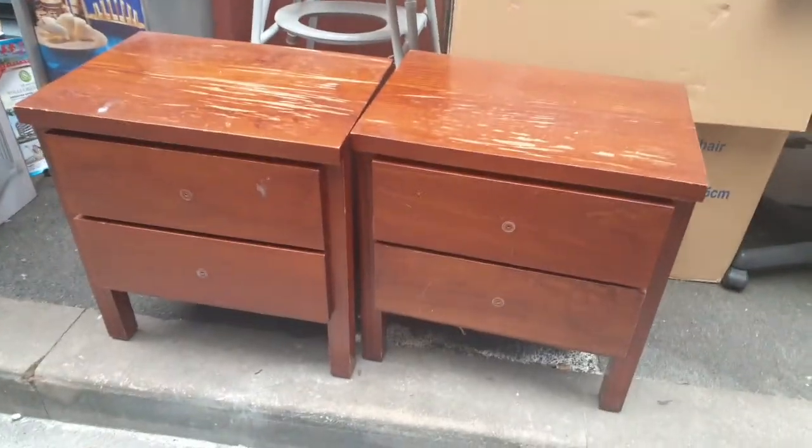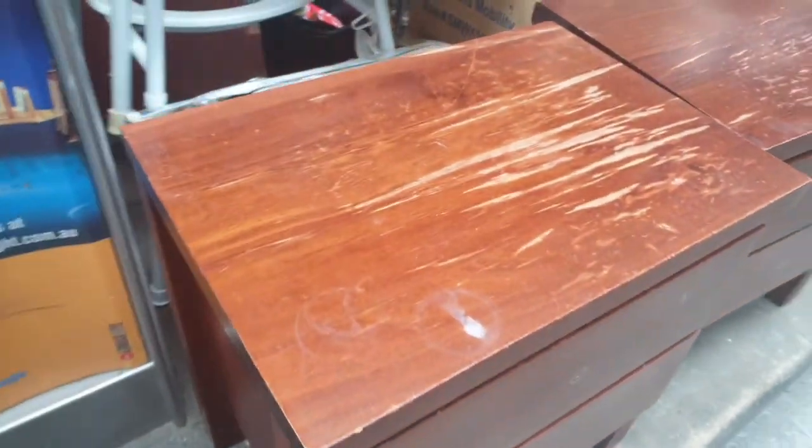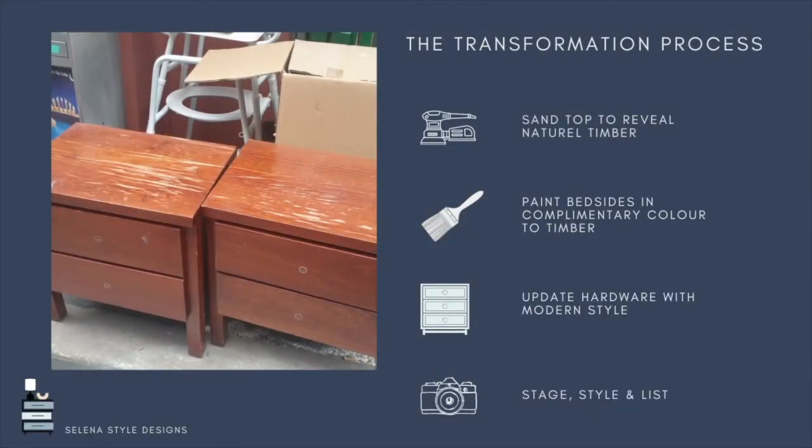Prior to this flip I had done a lot of pieces in chalk paint, but this time I really wanted to try sanding down the top and exposing the timber underneath. The transformation process was: first sanding down the top, then painting it in a very soft blue complementary to the exposed timber, then updating the hardware with something more modern and stylish, and then staging and styling the piece ready for listing.